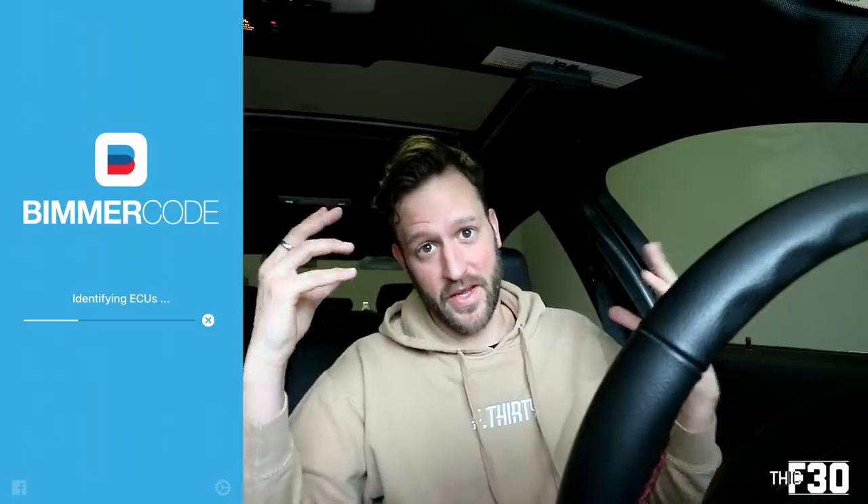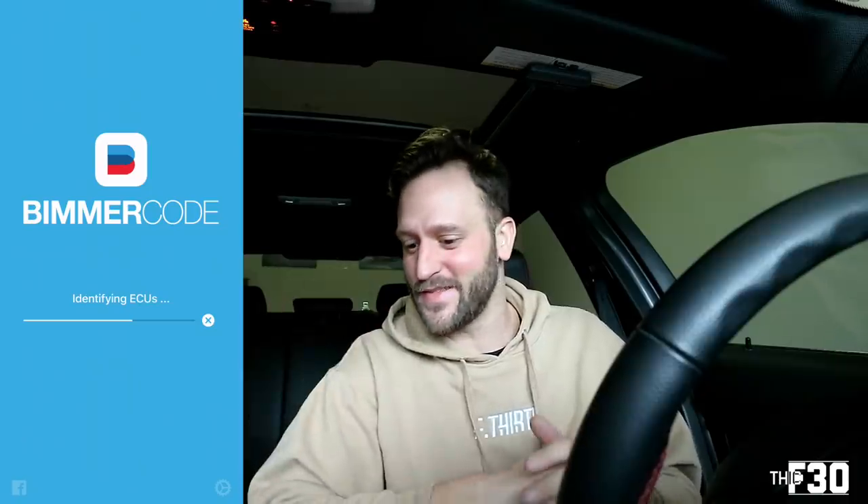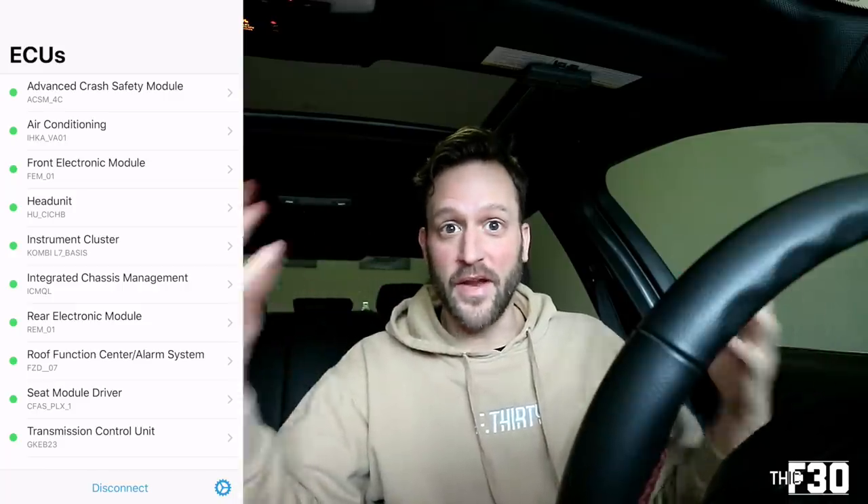Once we have the Bluetooth adapter in, we're going to open up BimmerCode, hit connect, select our chassis, hit connect again, and give BimmerCode a little bit of time to process and connect with the car. It should load up our ECU. Is it weird that I kind of like it when my car throws a code? Because then I have an opportunity to create content and solve a problem for you guys. Most people would be stressed, but in my mind I'm like — great, I have a problem to solve and I can teach people.